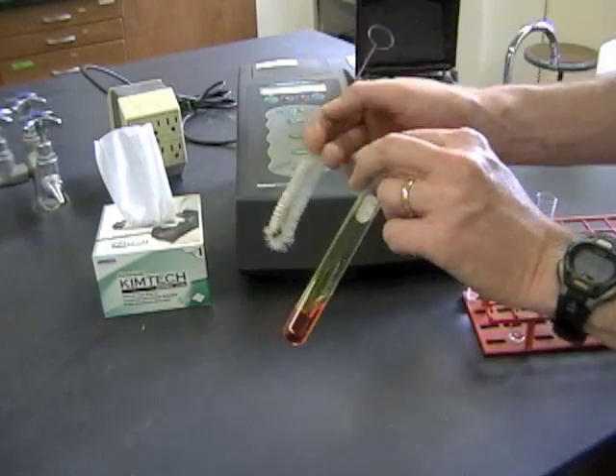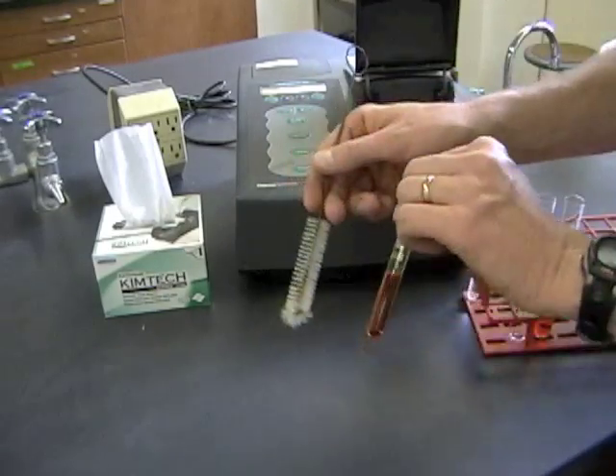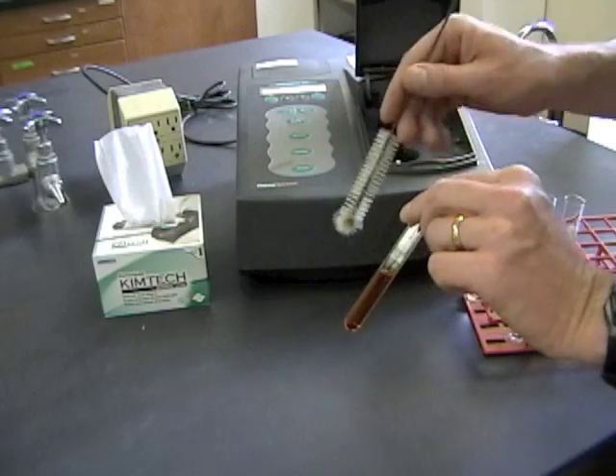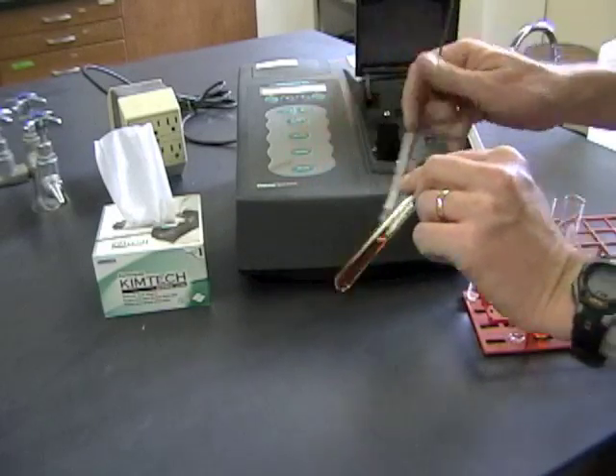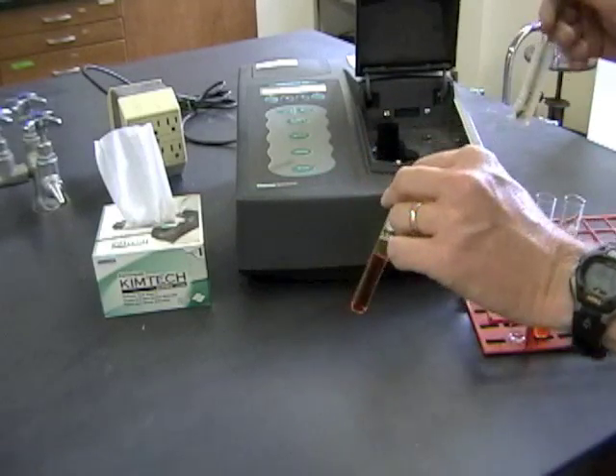With the big tubes, you can use one of these brushes at the sink to scrub them out and get all that material out of there. But do not use this brush on the spectrophotometer tube. If you try and stick it in there, it's going to scratch up the surface and that's going to make the readings inaccurate. So just dump it out, rinse it a couple times, and you'll be ready to use it again.